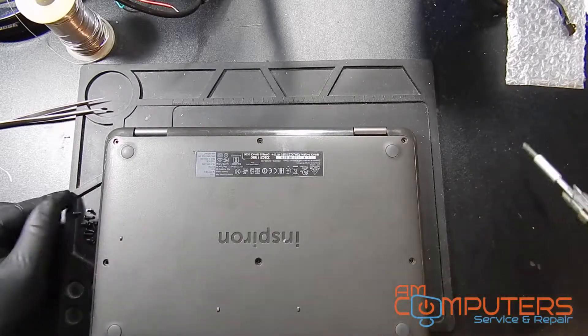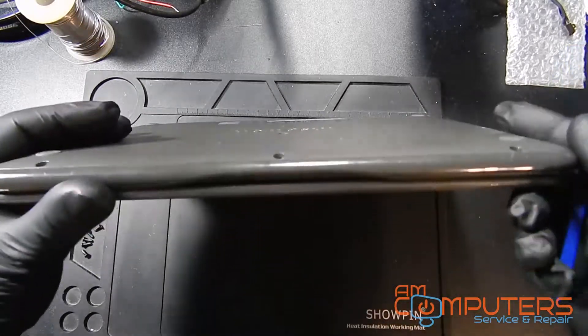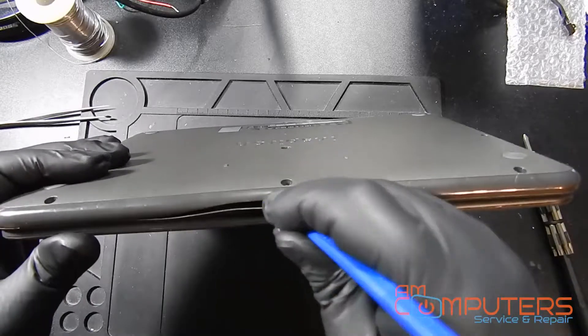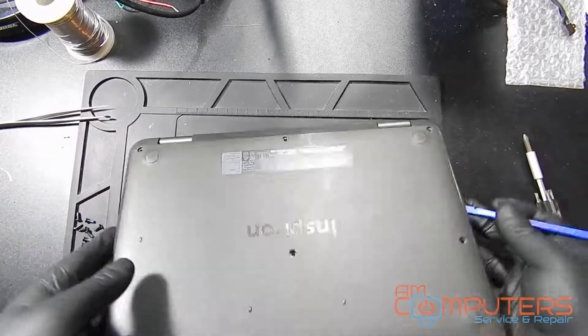So with that screw removed, just take a spudger or some kind of pry tool and work it along the seams of the laptop to loosen the bottom bezel and remove it. Just going along the sides, unclipping all the clips using the spudger.